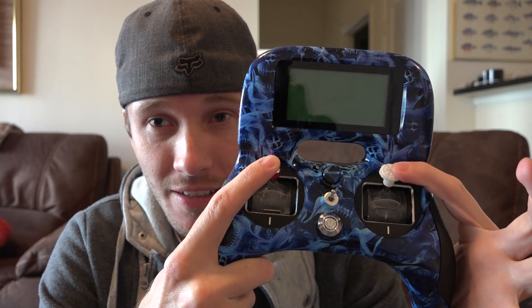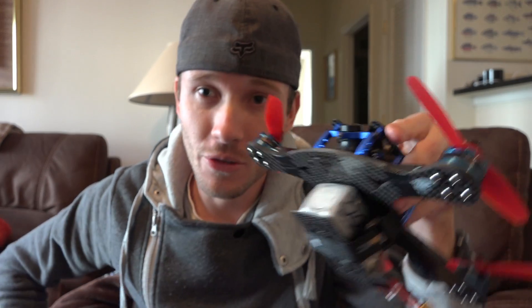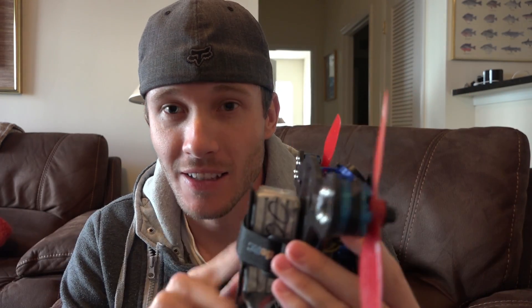For all of these trim adjustments, the throttle is going to be high. If you hold the stick in one place and look at your flight controller, the status LED will blink roughly twice a second. Every time that light blinks, think of it as moving one space — I'll just call them spaces. So you're making one change every time that light blinks. I'll give you a demonstration in just a second.